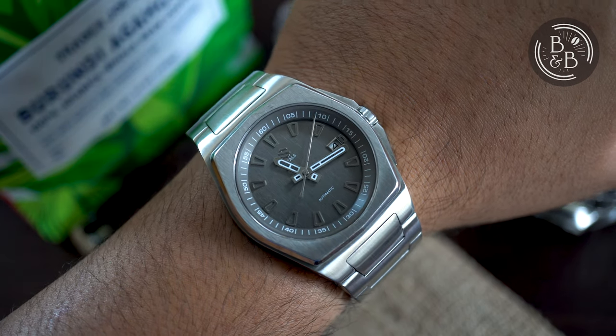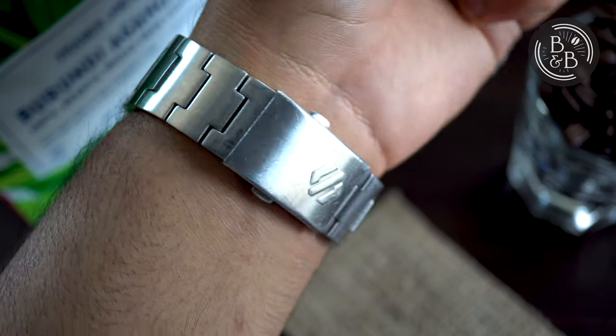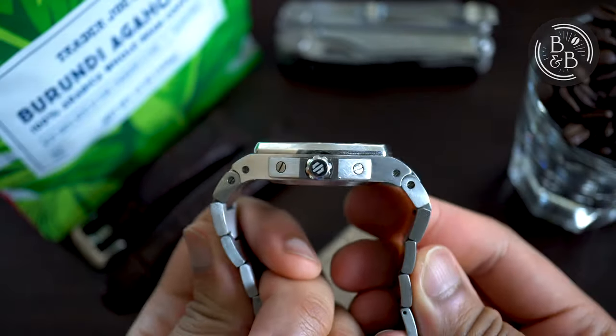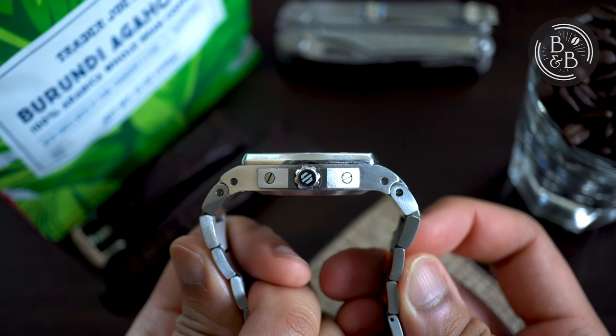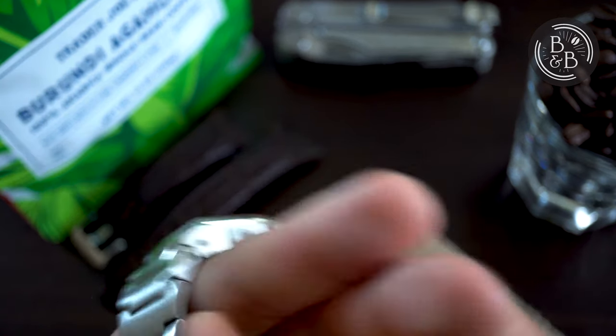The watch sits pretty wide on my wrist. The lug-to-lug width is 51mm, but if you factor in the poorly articulating links, you're looking at closer to 53-54mm at its extreme. Surprisingly, it doesn't look too bad on my 6.25-inch skinny wrists. The height of the case is roughly 12.25mm, so it sits pretty low and doesn't look awkward at all.